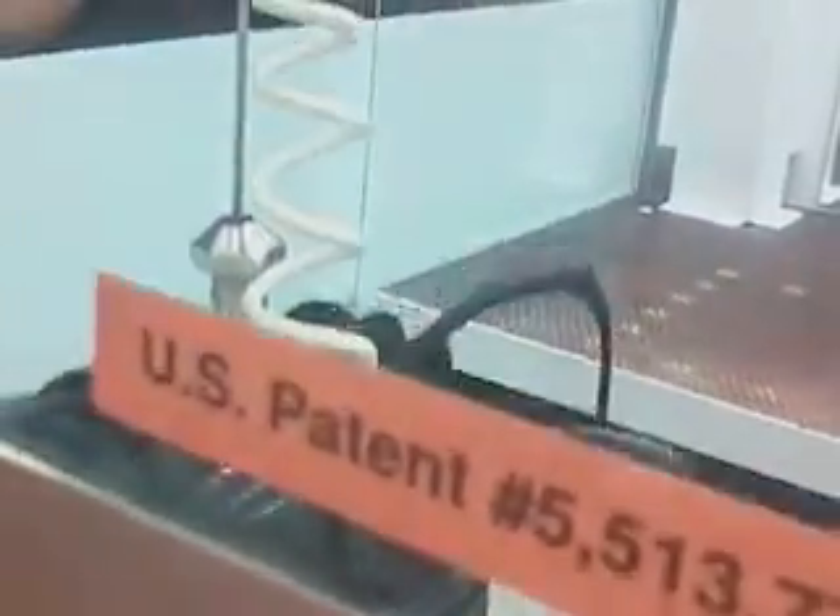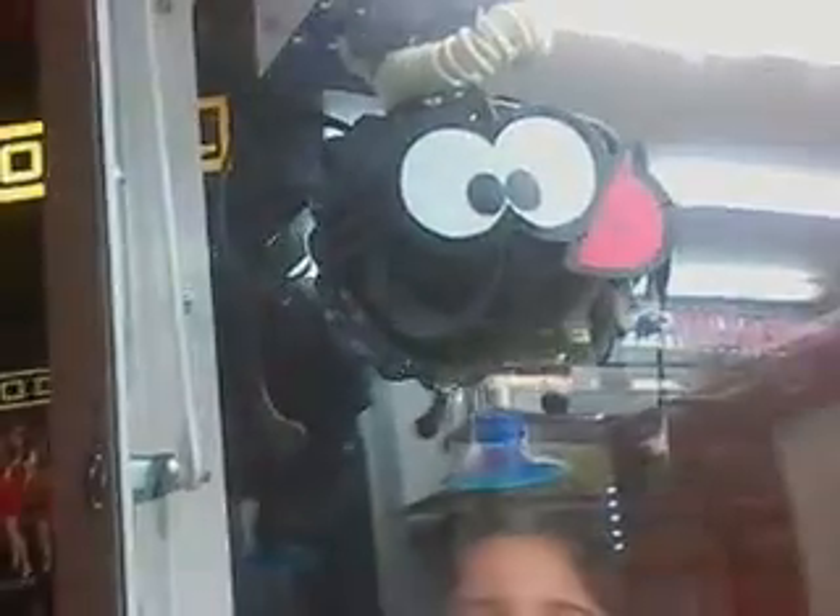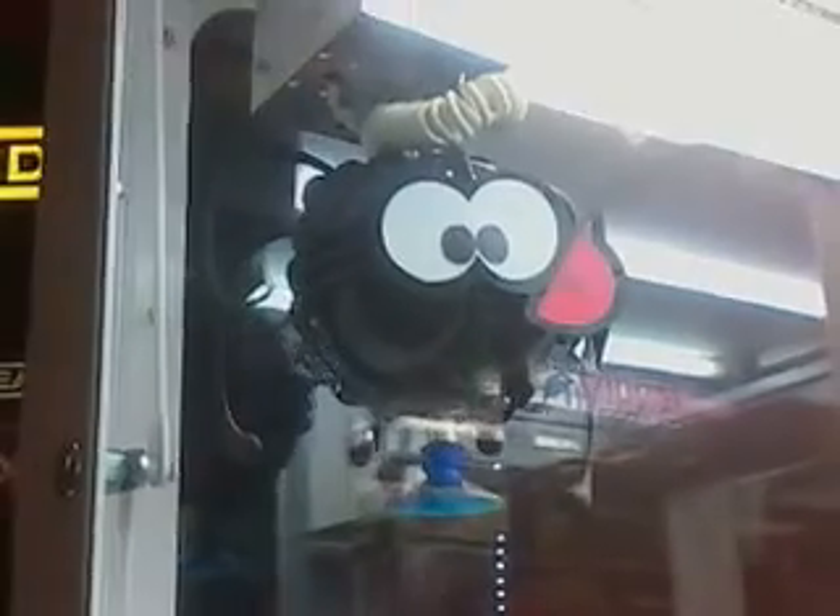Okay guys, well I think this does it for this video. If you'd like to see more videos of claw machines, just type in the videos so you can watch more of them. Remember, claw machines are fun! Thanks for watching.